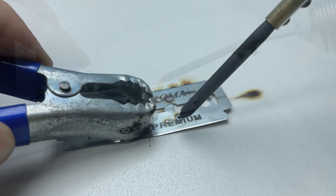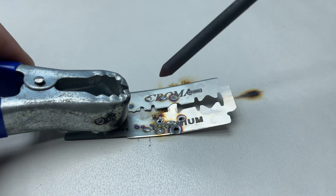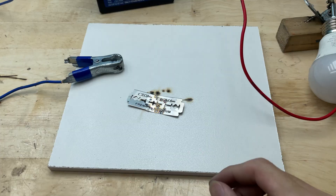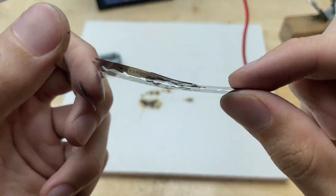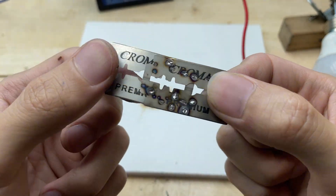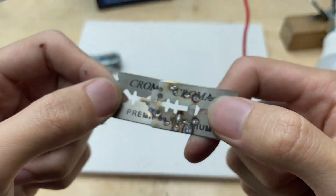By welding them, I can create a stronger and more stable connection between the blades, which will be used as part of the welding tip. I'll carefully align them and apply just enough heat to bond them securely without damaging the blades.